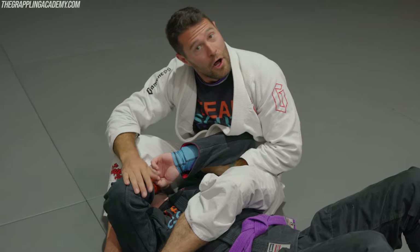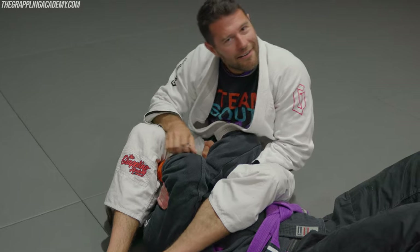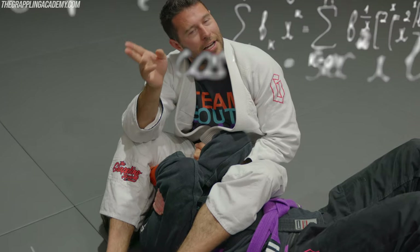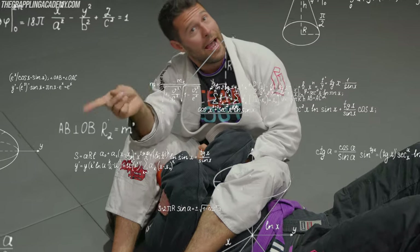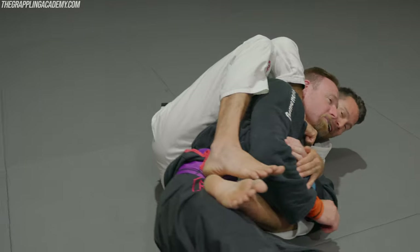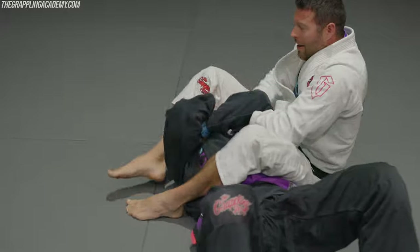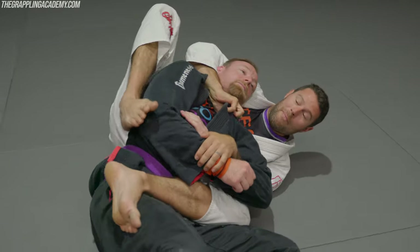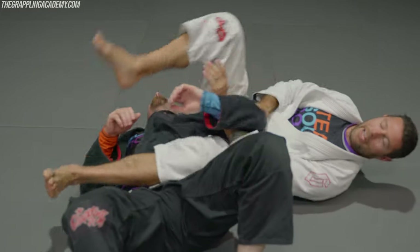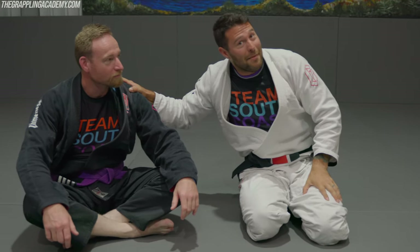Sometimes you're going for the armbar and you can't get it. Chokes connect to armbars, armbars connect to chokes, and armbars connect to the back — and the back connects back to armbars. So if I can't finish, I transition to a choking position. If that fails, I go back to the armbar. He wants to hold the armbar — I can pull him up and get to my finishing position from the back. If he defends that, armbar. Understanding how chokes and armbars interact, and how the back and armbars interact, and understanding what he's trying to do when I armbar him, is going to give me everything I need to finish the armbar.